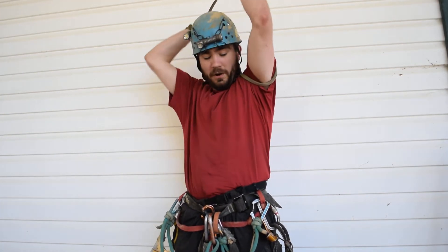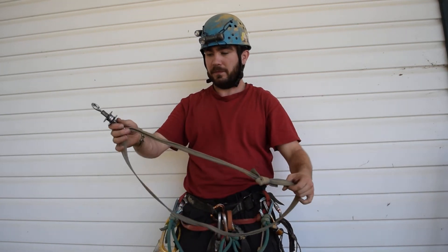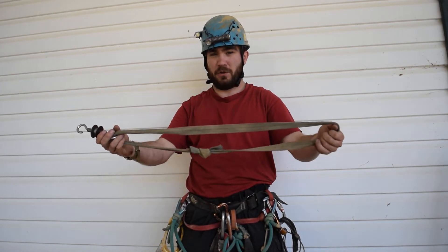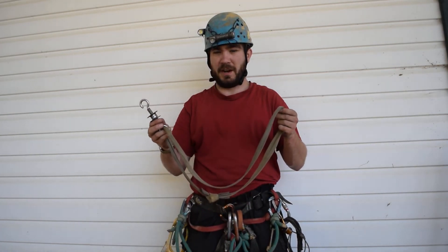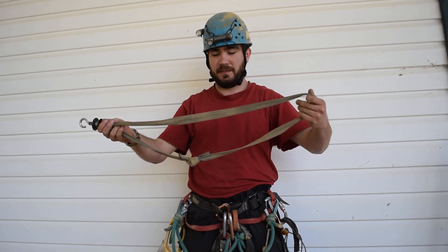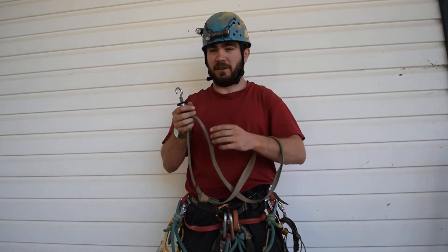The harness for it is actually just a loop of one-inch tube webbing tied with a water knot. It seems at first that this may be uncomfortable, but because it doesn't hold you the same way as a normal chest box, it's actually fairly comfortable. And because your weight is held off of your shoulders, it doesn't compress your chest, which is a pretty big advantage. It allows the attachment to be higher up than even a normal chest box.